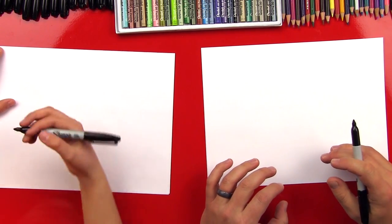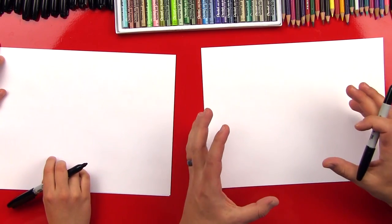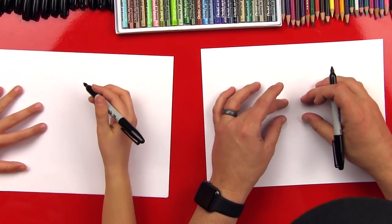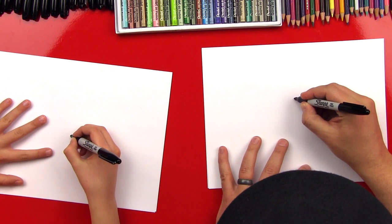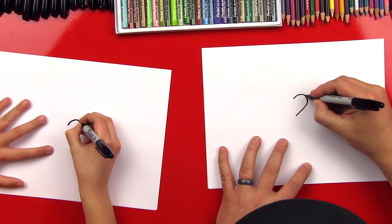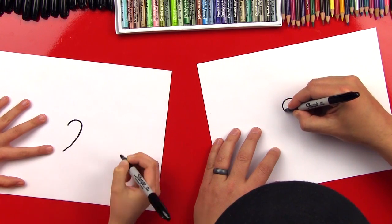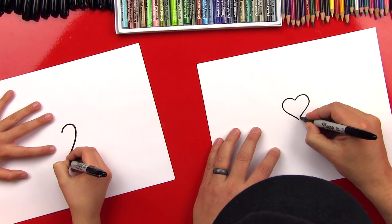Do you know what doodling is? It's kind of when you get a design and you just kind of fill the whole paper with it. So this is a really fun exercise in doodling. We're gonna draw a heart right in the middle, and we don't want it too big because we're gonna use most of the space for the wings. Hearts are really simple to draw, but sometimes they seem very difficult because they're so simple.